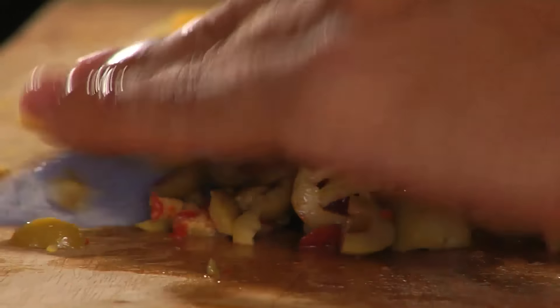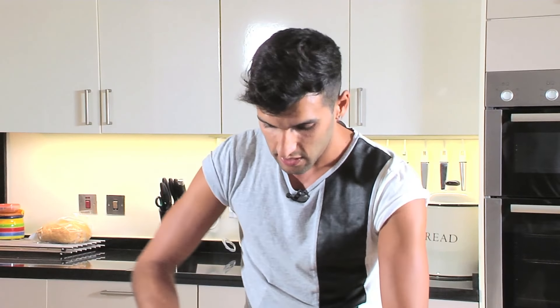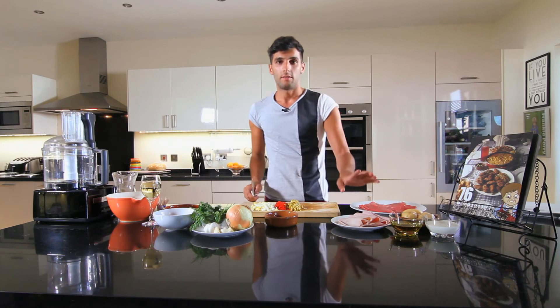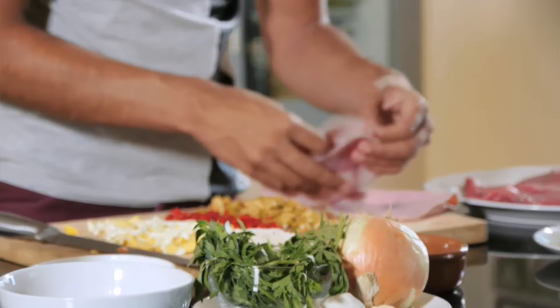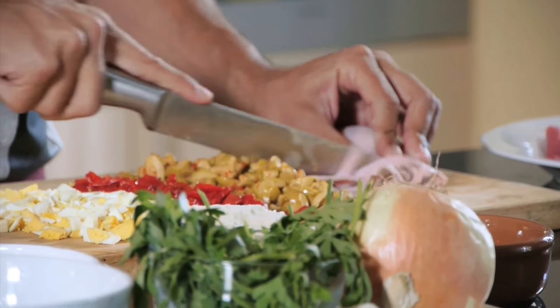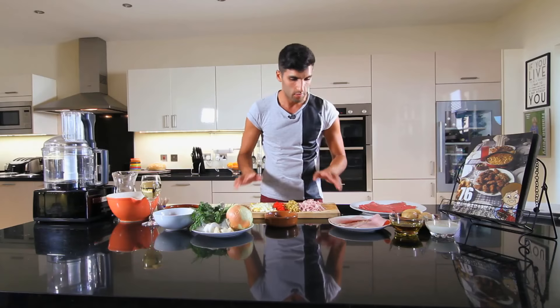Just chop the olives up very finely. You can get a range of olives — black olives, green olives, stuffed. In this case I used some stuffed ones. You can use them from the tin, that's absolutely fine. And that is what we're going to use for our stuffing, as well as some ham. I'm going to use at least two or three slices of ham. We're going to roll them up quite tightly and just slice them across.